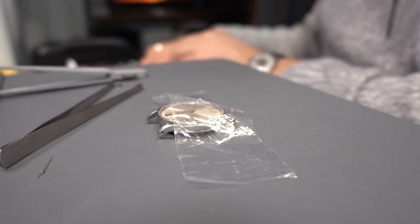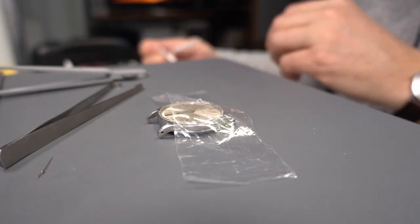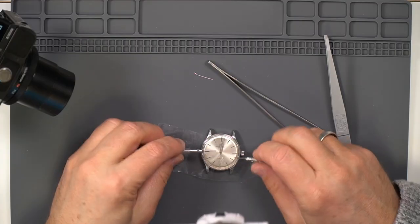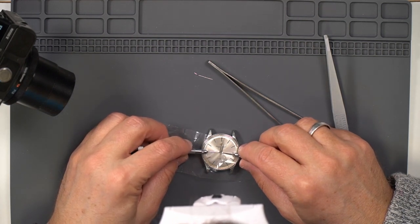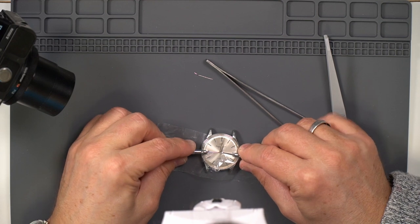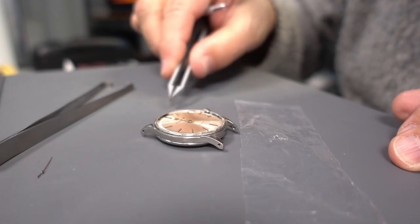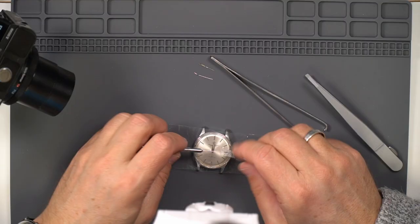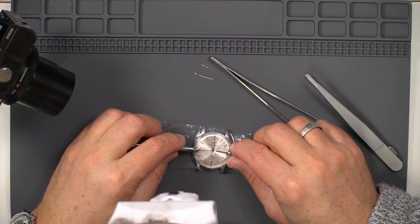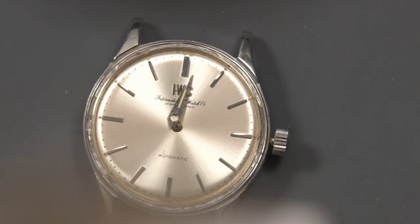I'm going to try something different. I know there's a special tool for this.